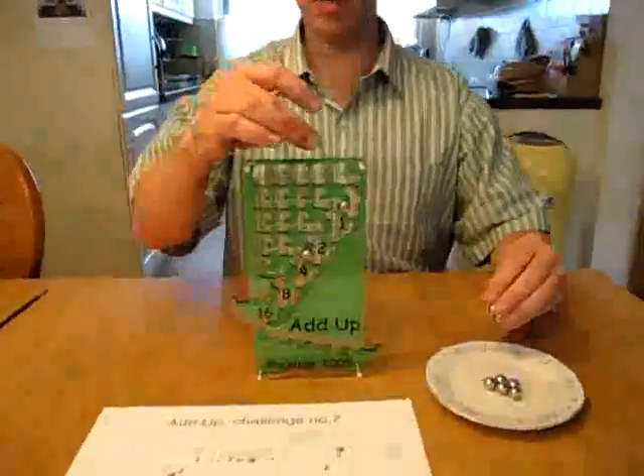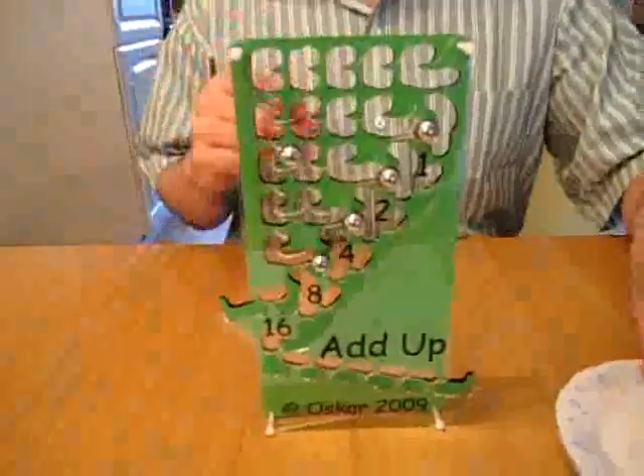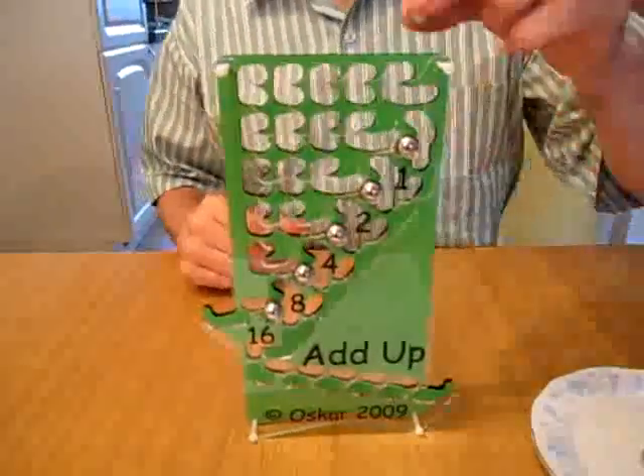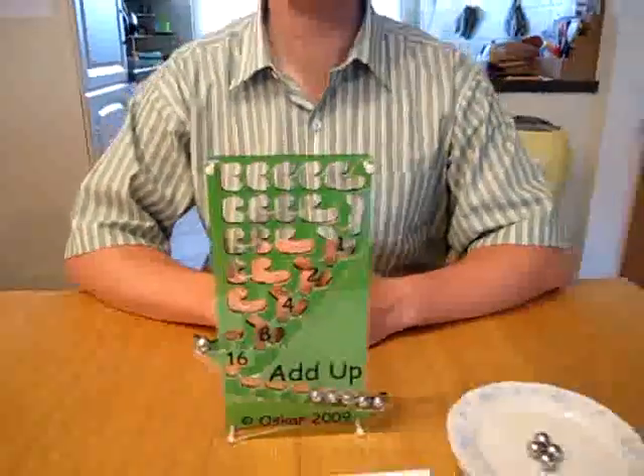I'm going for one final — well, grand finale — and show you how the puzzle can be ended. Thank you for watching.